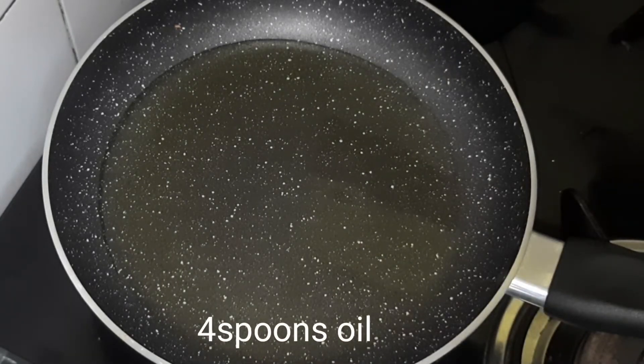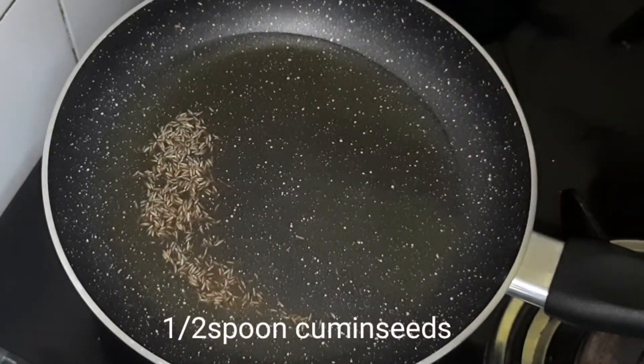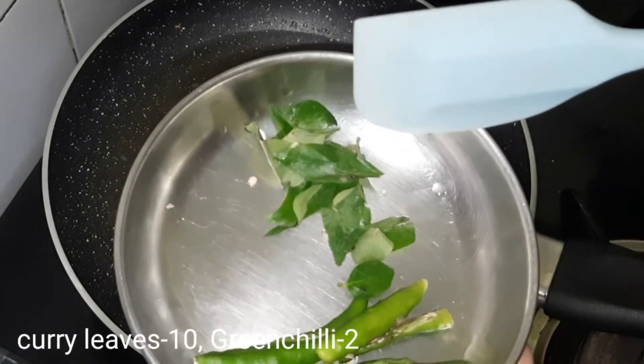I will put 4 spoons of oil in the pan. Add 1 teaspoon to half of the bread. When it's done, I will put the bread on.